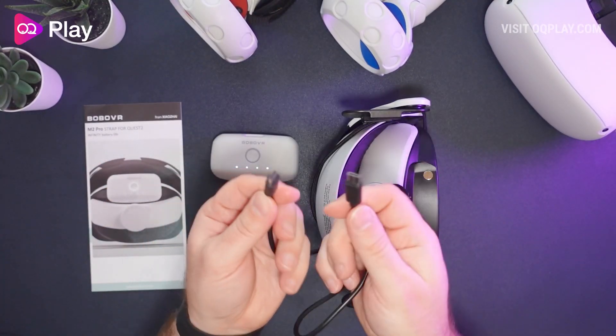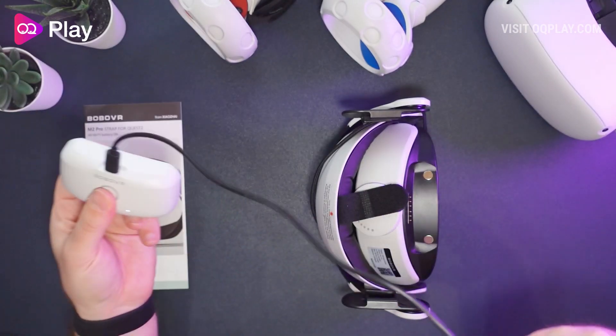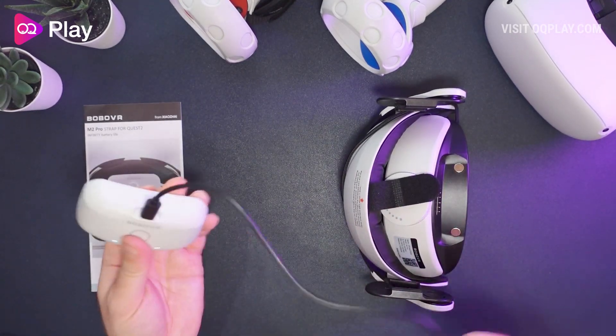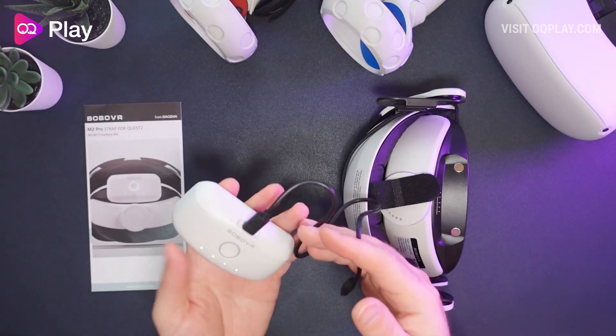There's also a USB-C to USB-C cable that allows you to charge it from a USB-C device. We've already got the cable attached to the headstrap, so this is just if you want to charge the battery away from the headset itself.